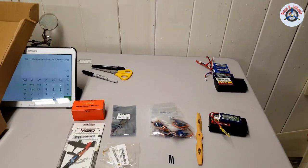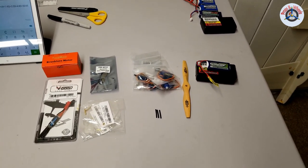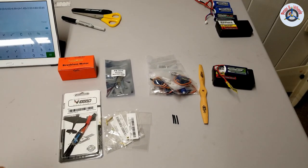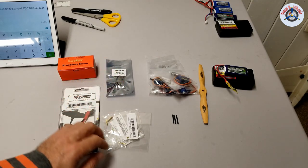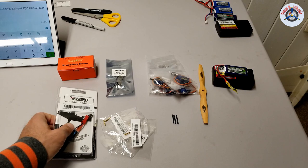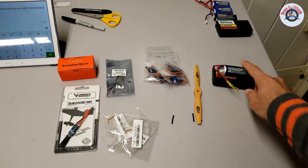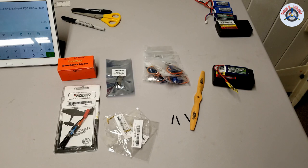Now moving on to the parts I'm planning to use. Here are the parts, and I'm going to give you the prices I paid at the time of purchase. I didn't purchase everything at the same time, so prices may have changed, but it will give you an idea. Most of these parts I purchased from Banggood — the motor, the ESC, the FrSky receiver, the gold connectors for the ESC to the motor, and four 9-gram servos.